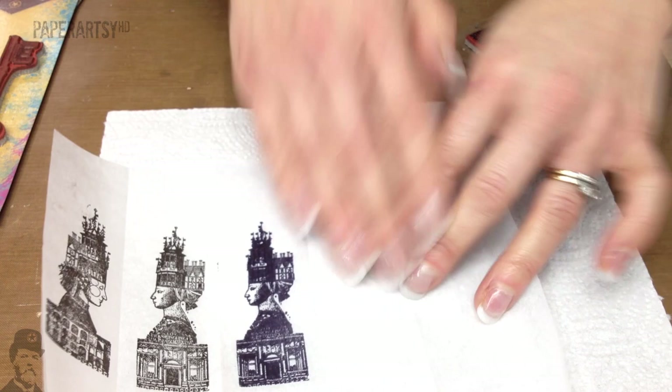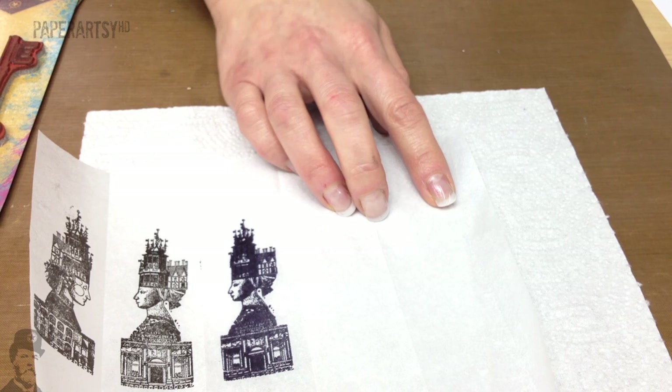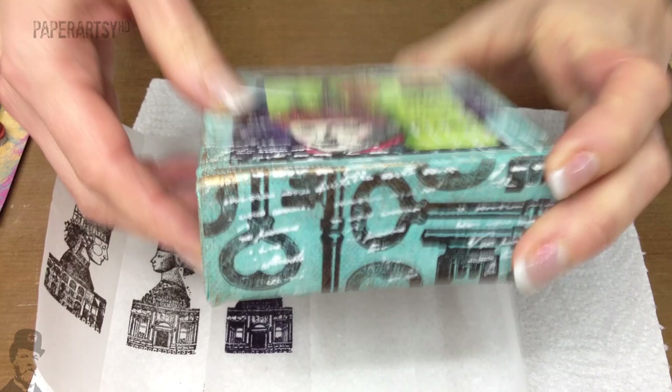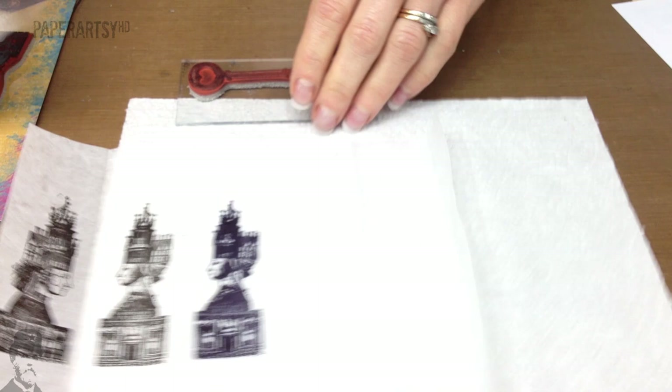On this area here I'm going to stamp the key, which is used on the spine of the project. The way to get a really random pattern with the keys is to kind of start stamping in the middle. So back to the Versafine.